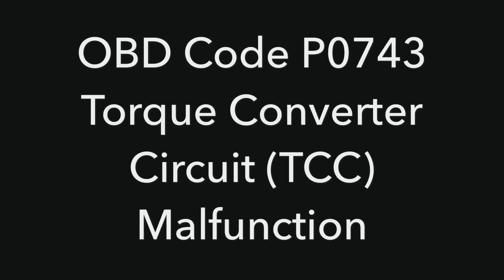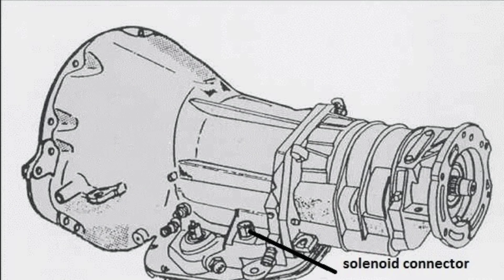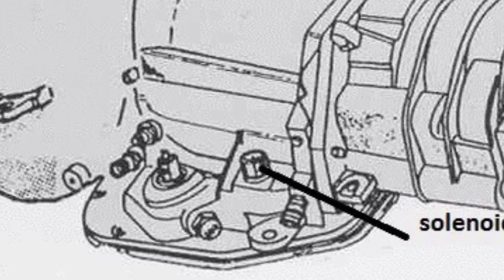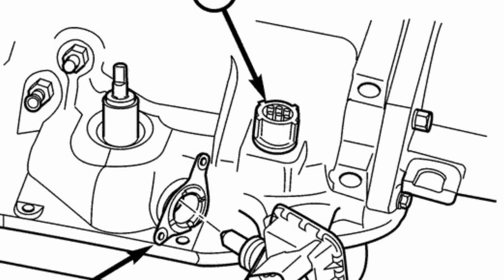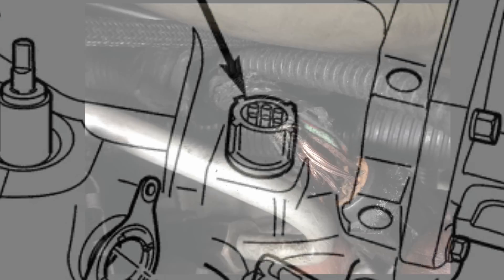In this video we talk about OBD code P0743. My particular transmission was a 2001 Dodge Dakota 42RE A500. The solenoid connector pointed out in the picture is where I had the problem. My particular problem was with the male connector — the female connector shown ties into the four solenoids and sensors inside the transmission pan. My specific problem was up above at the male connector, which connects to the PCM, the ECM, the computer of the car, and connects to the fuse boxes.